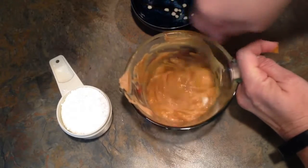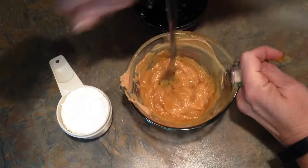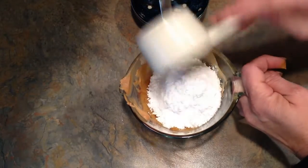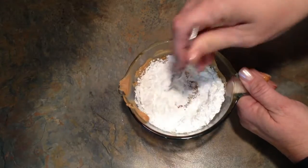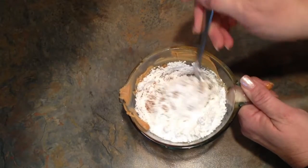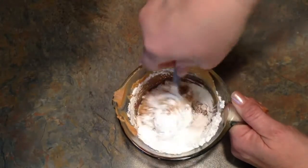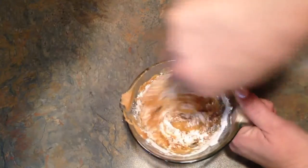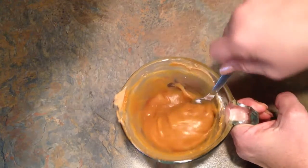Mix it really well. Then add a half a cup of powdered sugar. Stir carefully to combine. This is what it looks like when it's combined.